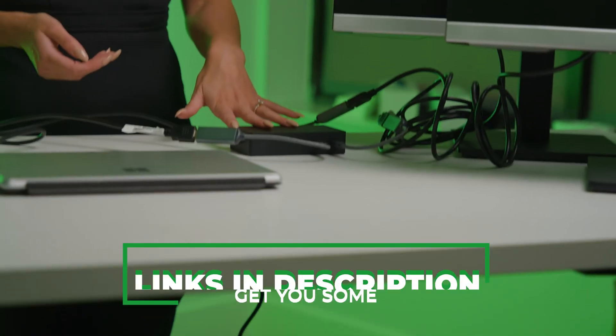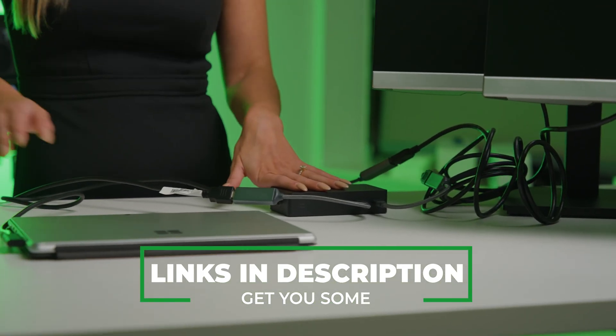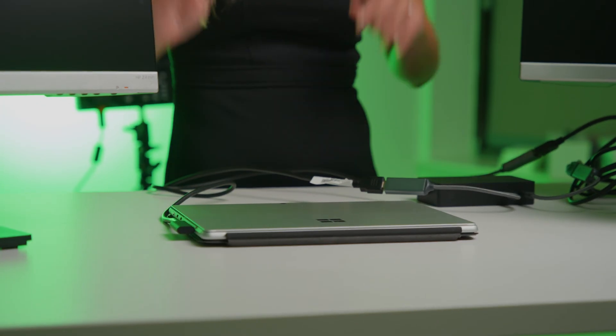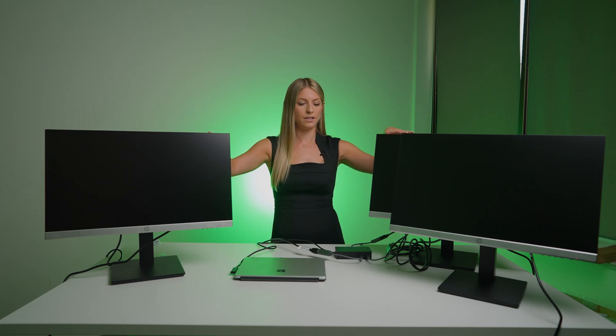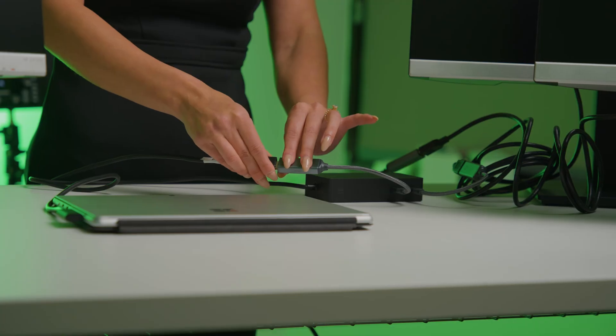To explain how I have this set up — we have our Surface Dock 2 plugged into a power source and then connected directly from the dock to my Surface. We also have all three monitors connected from the dock via a USB-C to HDMI adapter. I'm going to fire up my computer and let's see what we got.